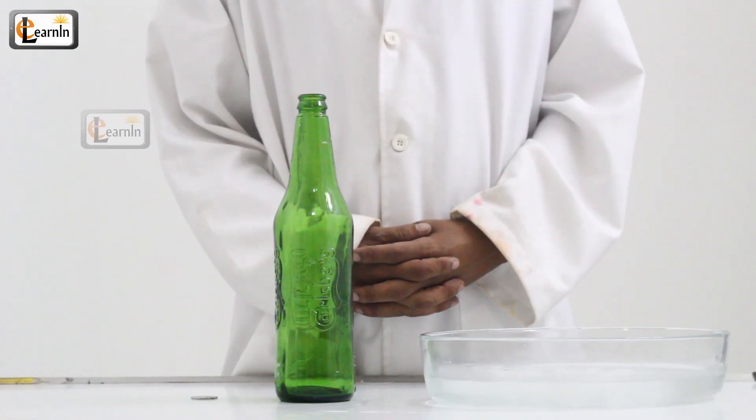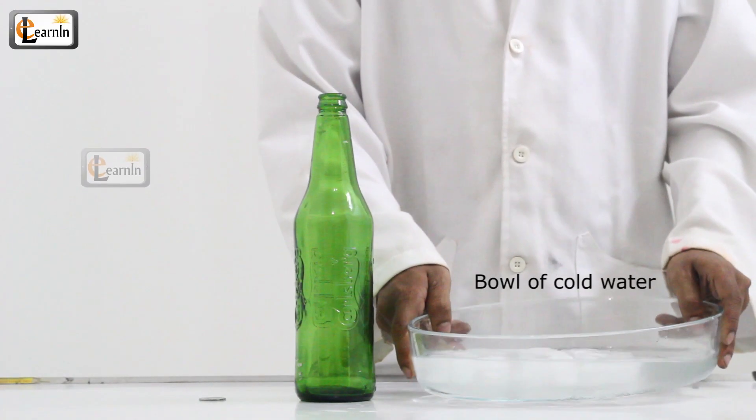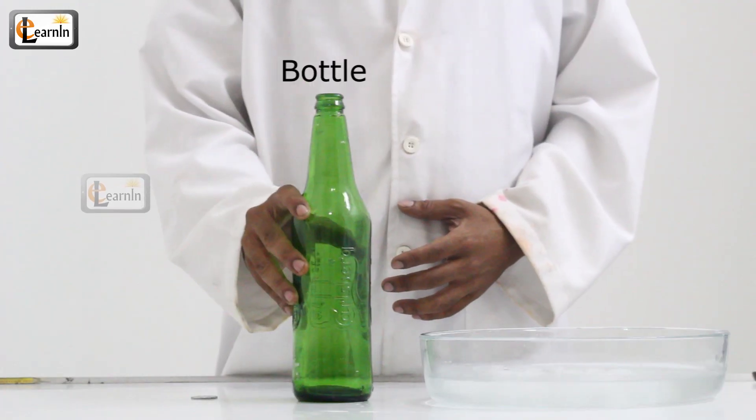For this experiment you're going to need a bowl of really, really cold water, a bottle, and a coin bigger than the bottle opening.